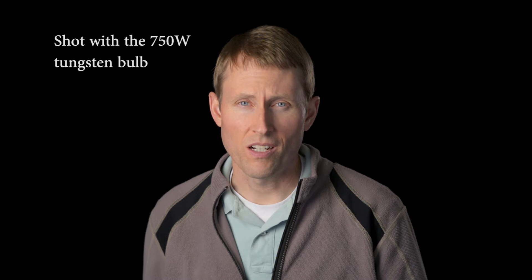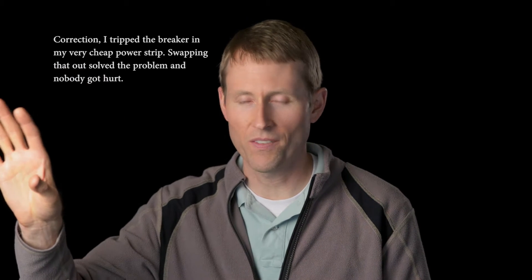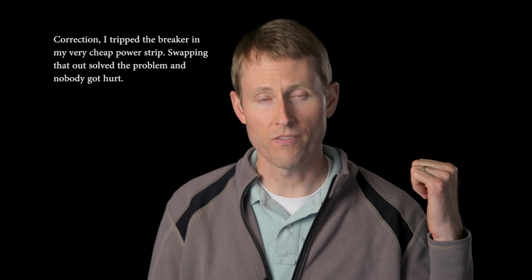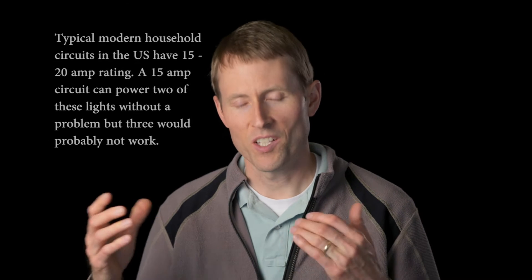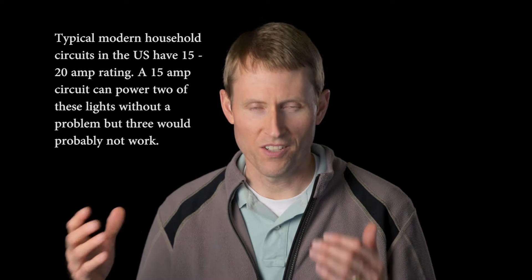For the most part, tungsten lighting produces much better quality color. However, there are some downsides — it uses a ton of power. Just as I've been recording here I've actually tripped the circuit a few times, and I'm really just using two lights: a 750-watt key light right here and a 650-watt light farther back as a sort of kicker or rim. That's a lot of wattage, and all that wattage can be tricky to power, especially if you're on location.